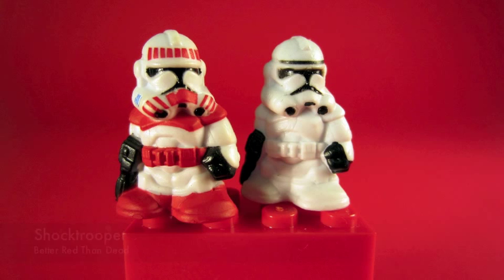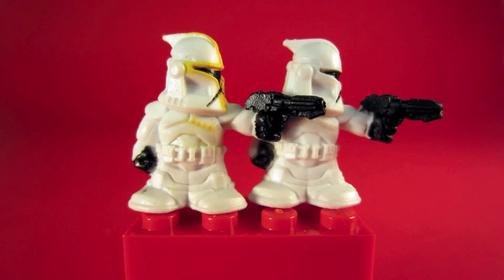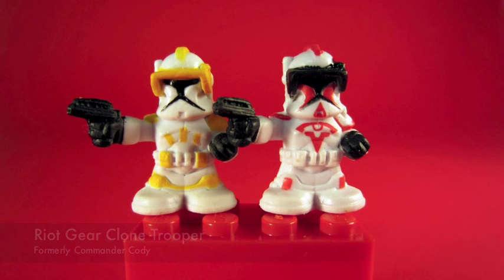Shock Trooper — it's got some Shock Trooper paint. The Clone Trooper has been repainted with some yellow highlights and some dots, so you know he's the Commander. We also see that Cody got repainted as the Riot Gear Clone Trooper.